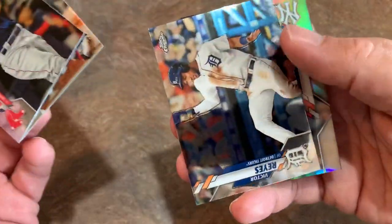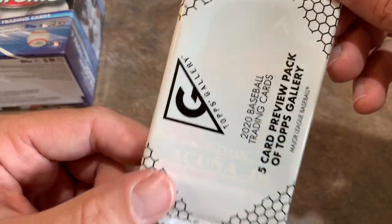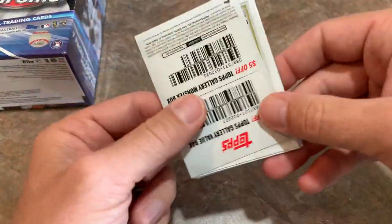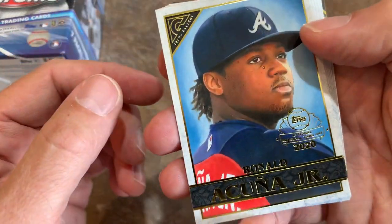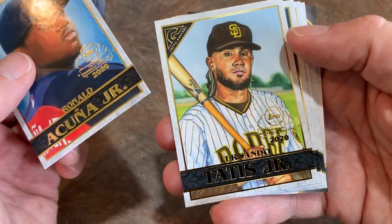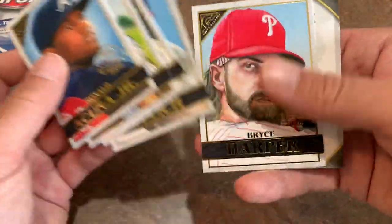Here's our last pack before we go to the blasters — Gio Urshela refractor again. Now let's take a look at the preview pack. Off the top we've got a Ronald Acuna Jr., which is nice. There's also $5 off a monster box and $2 off a value box. So we have Ronald Acuna Jr. leading things off, and these all have the National Baseball Card Day emblem. There's Fernando Tatis Jr., Aaron Judge, Christian Yelich, and Bryce Harper — five megastars in the pack. That's pretty cool.